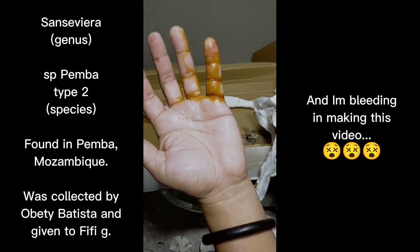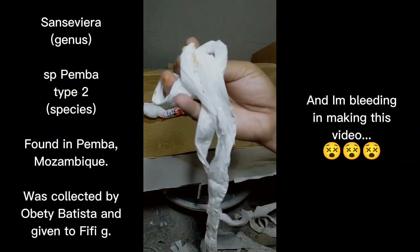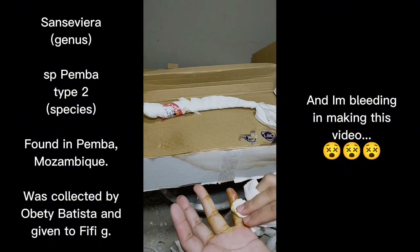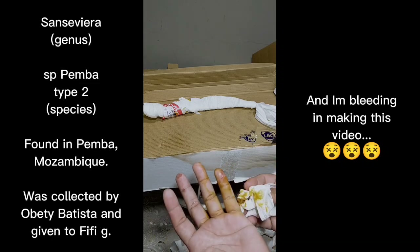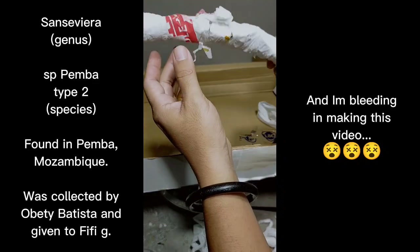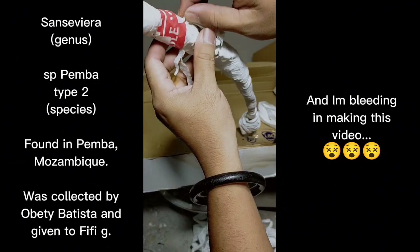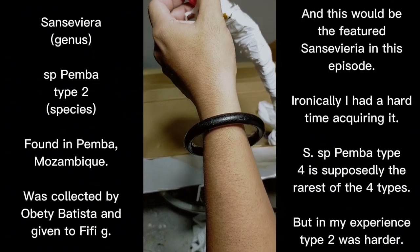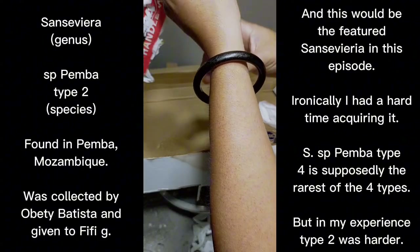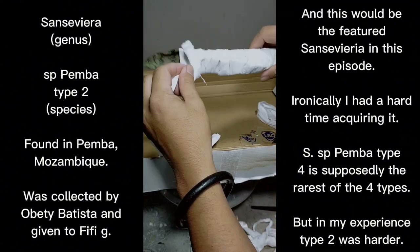By the way, this is how my hand looks — I can recycle the tissue to wipe off the iodine solution I used on my finger. I wasn't very careful using the blade to cut the tape on the boxes.